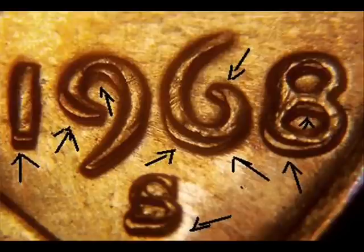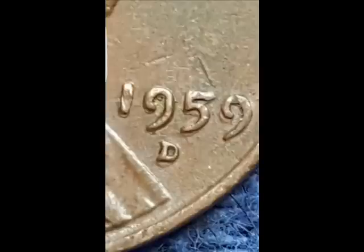Also when you're looking at strike doubling or mechanical doubling, it will look real flat and stretched out — shelf-like. It will not be the same size as the rest of the devices; it'll be flattened. This is not a double die.